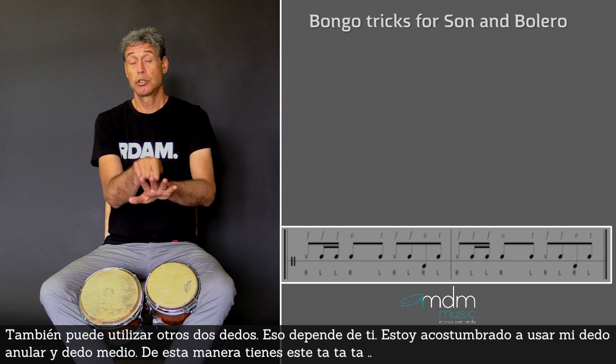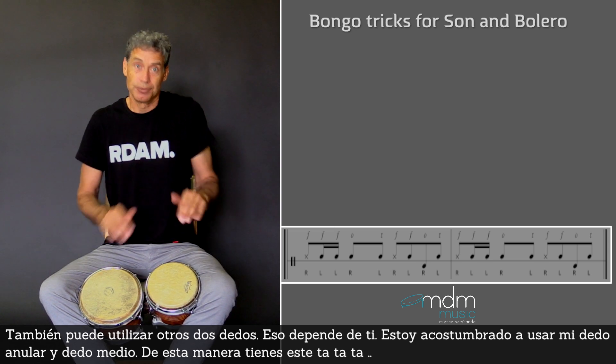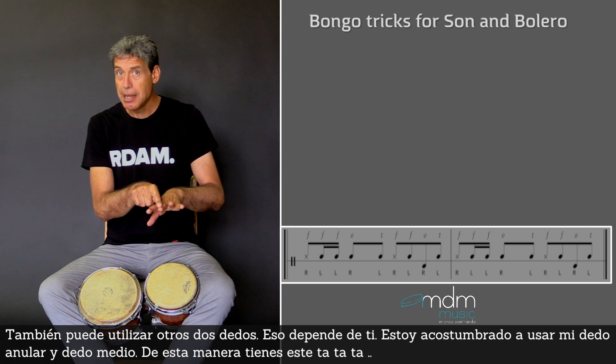You can also use two other fingers — that's up to you. But I'm used to using my ring finger and middle finger.